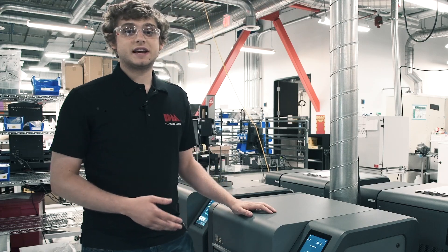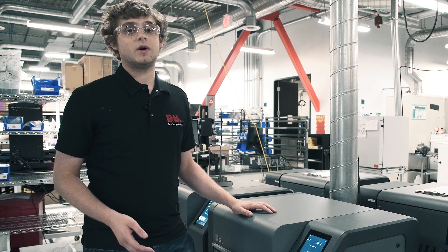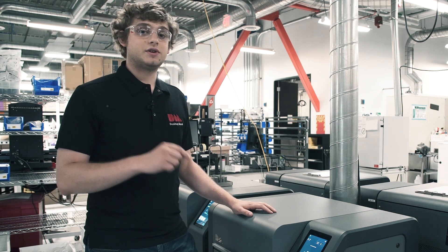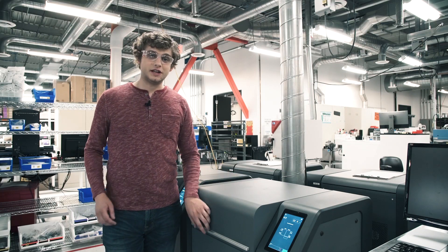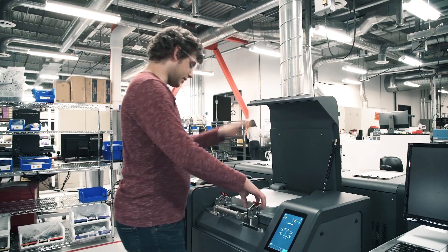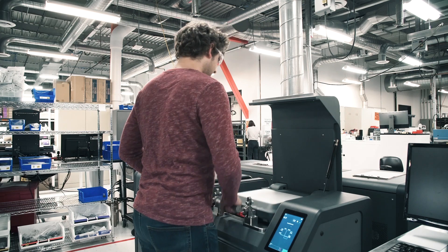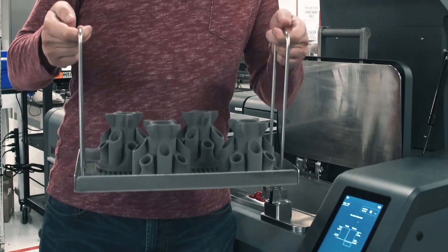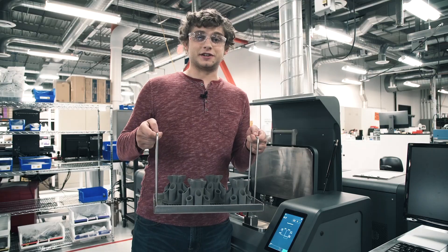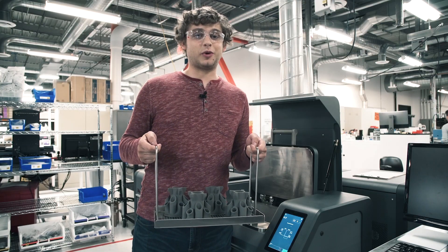That debind process is going to take about 15 hours, so I'm going to let this run overnight and I'll see you here tomorrow morning. We let the cycle run overnight and the parts should now be fully debound. I'm going to open it up and take out my parts. Now our parts are fully dried and ready to be sintered. As you can see, it's a pretty simple process.